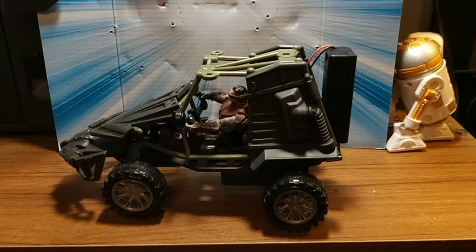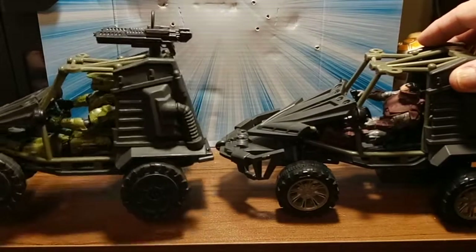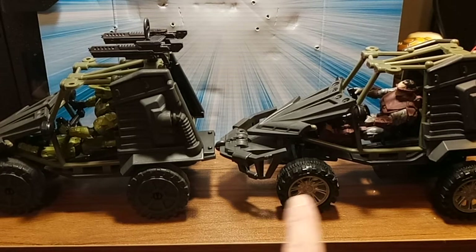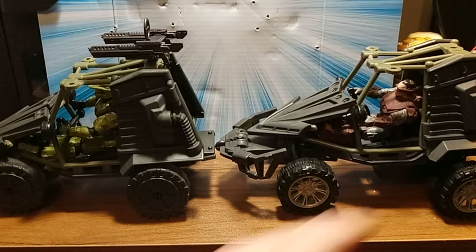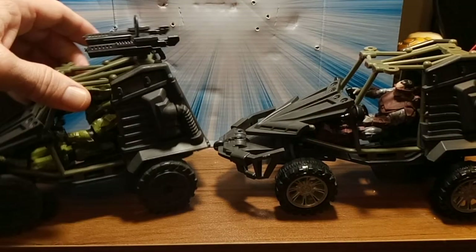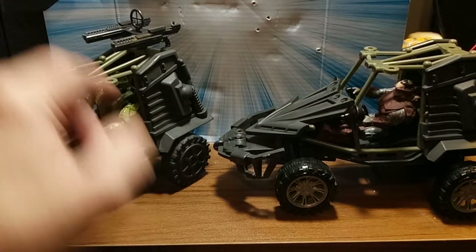You can see the wheels are different. Let me grab the stock one and do a small side by side. The wheels are the same diameter, they're just different width. I've taken the guns off the top. I got Chief in the one — he fits. Yes, Halo fits Final Faction. They fit in perfectly.